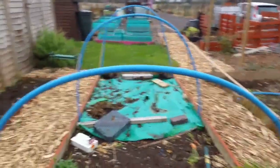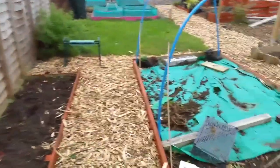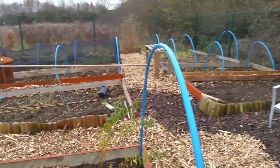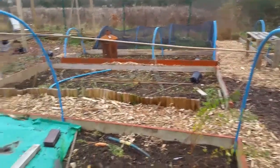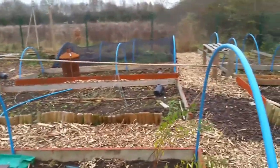It's not looking too bad — it's quite amazing. If you look at my very first video of the allotment, it does not look anything remotely like this whatsoever. Quite amazing. Right, just a quick one guys — see you later, bye!